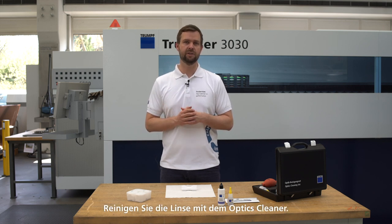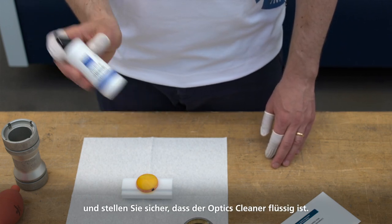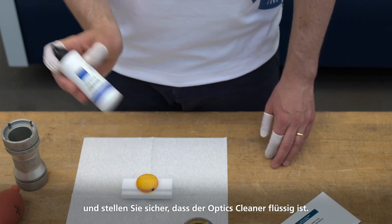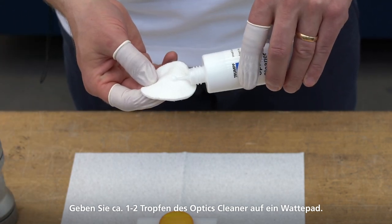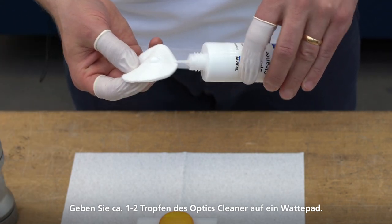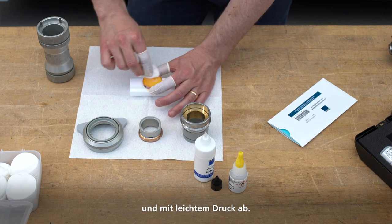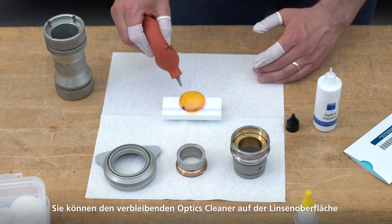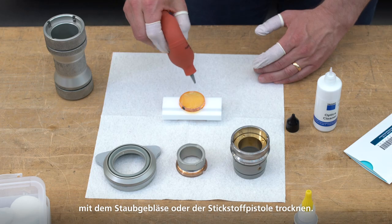Clean the lens using the optics cleaner. Shake the bottle well every time before use and ensure that the optics cleaner is in liquid form. Place approximately one to two drops of the optics cleaner on a cotton pad. Then wipe the lens with the cotton pad in a circular direction and with light pressure. You can dry any remaining optics cleaner on the lens surface with a dust blower or with the nitrogen pistol.